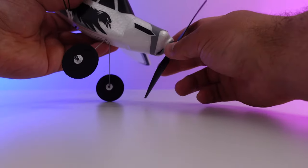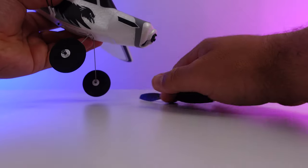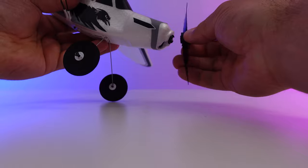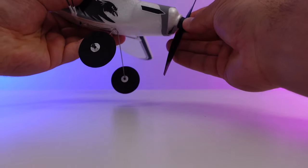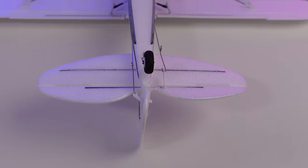A few features with this plane. First off, the propeller blade easily detaches in crashes — it's designed to do that so you don't break your propeller blade. This is a four-channel aircraft, so you do have control in roll with the use of your ailerons, yaw with the use of the rudder at the rear, and pitch with the use of your elevator.